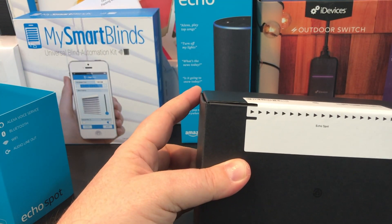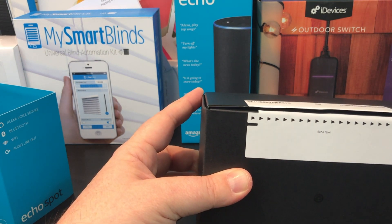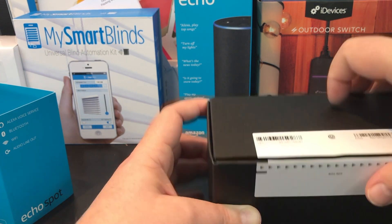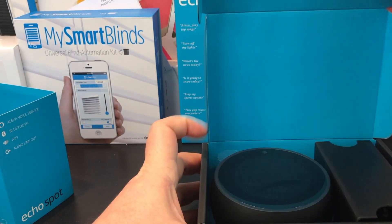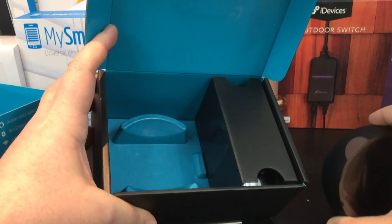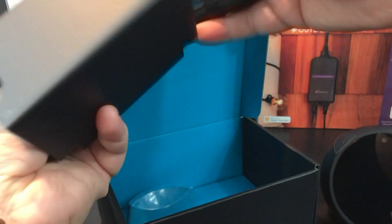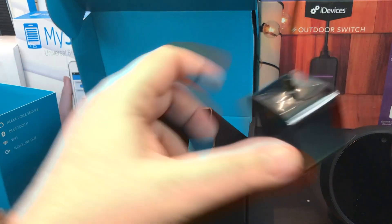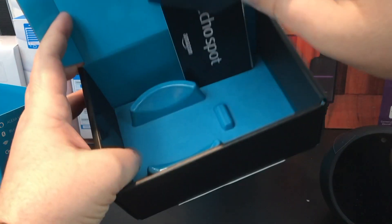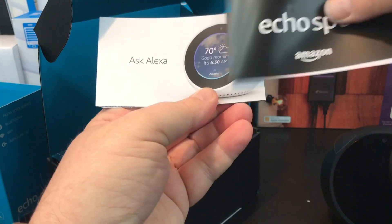Obviously that's going to very much depend on where you live. For instance, the Echo Spot is not currently available in Canada where I live, so I actually had to order this specially and have someone ship it up to me, which means that some of the Amazon skills are not available. Specifically, any of the video-related skills — things like the Ring doorbell integration — simply don't work. It just says video is not available on this device.